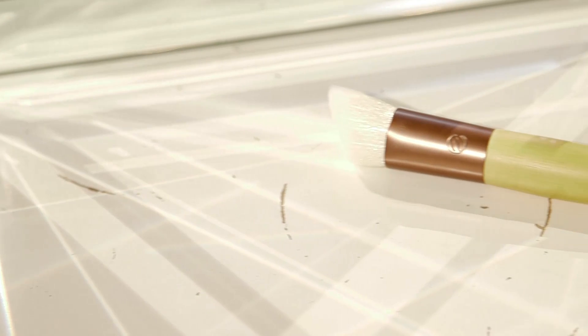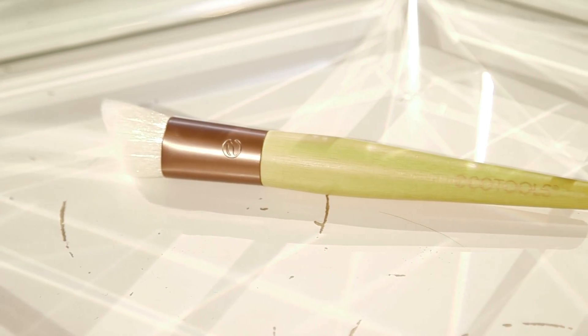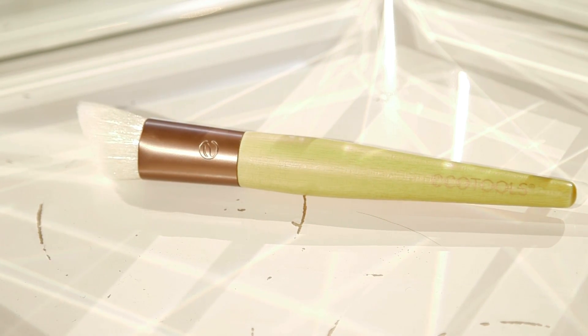This is a really cool brush. It's by Eco Tools and it's slanted as you can see. It's quite thick with lovely soft hair. It's really good for buffing in foundation, really working it in to give you that airbrush look. It's also really good for applying cream bronzer or cream blusher because you can buff it in to remove any harsh edges.